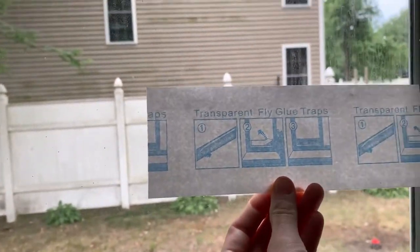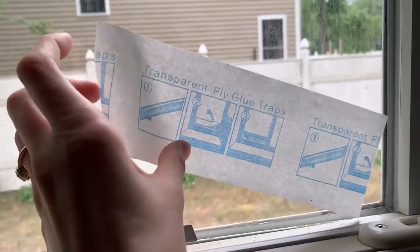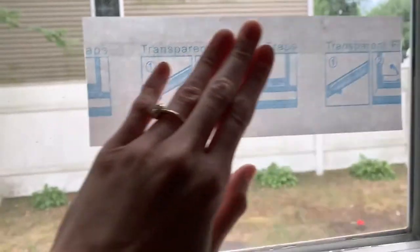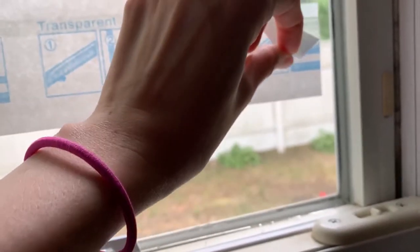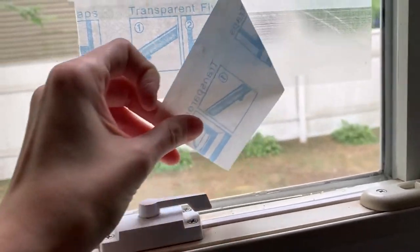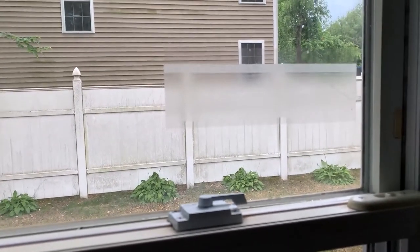First, going to peel off the white release liner. Then we are going to stick it to our window. If you mess up, you can do it again easily. So stick that there, and then you peel off. And there's the fly trap — we'll see how it works, I'll let you know.